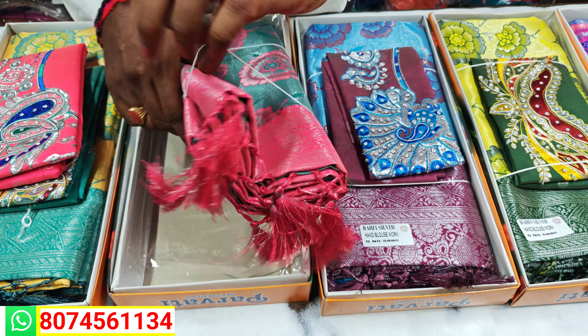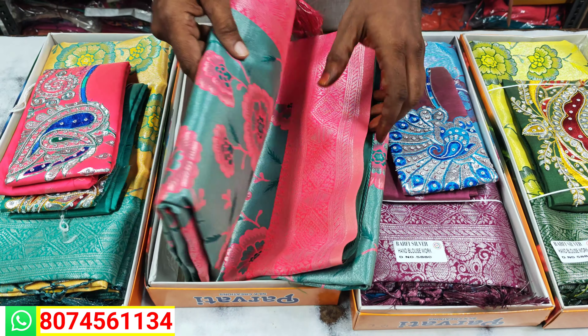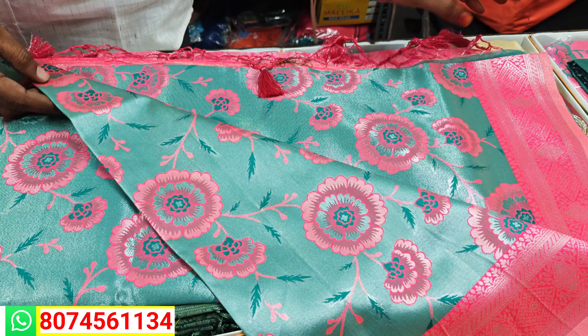Here you are adding a green color. This color is very good. This color is also very good.